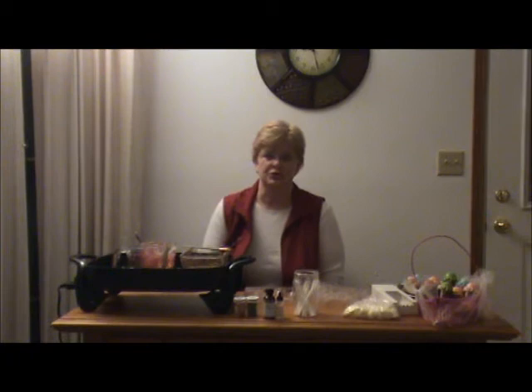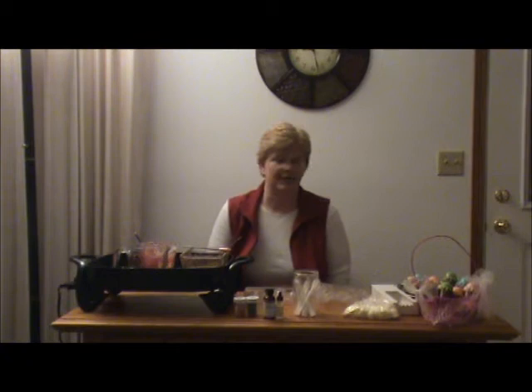Hi, my name is Christine and welcome to JoJo's Chocolates. Today I'm going to demonstrate how to make some Easter chocolate candies for the Easter basket.